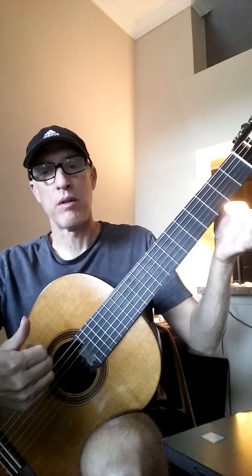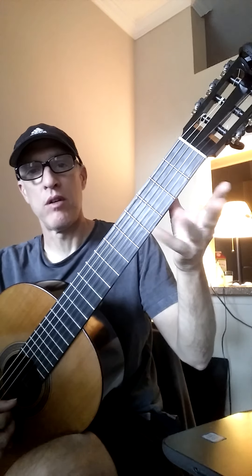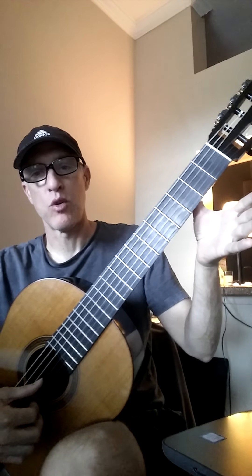Open string 3, and you play it with P on your right hand, your thumb, like that. And you don't need your left hand. It's open.